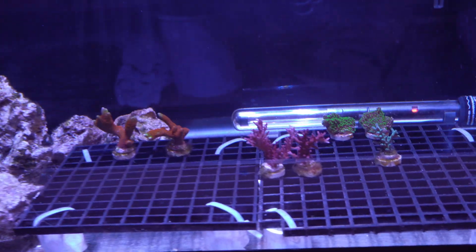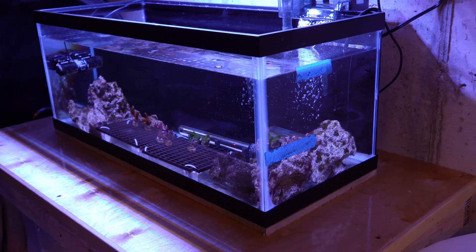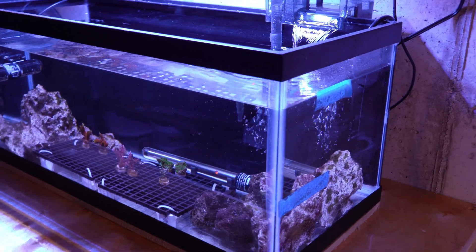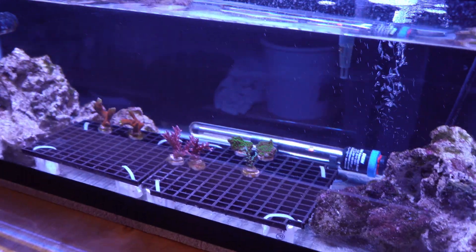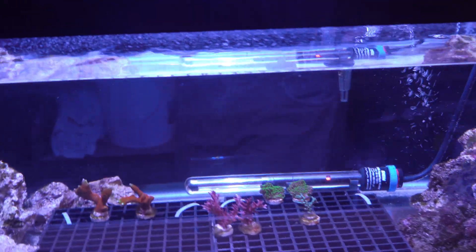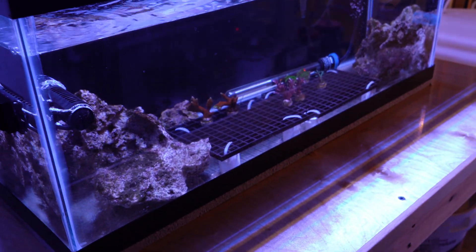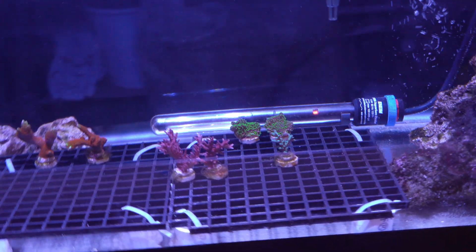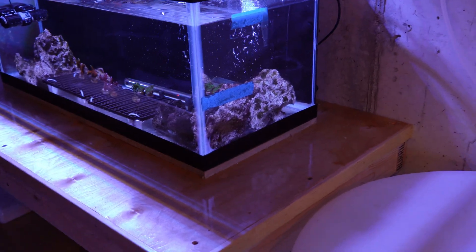Once that 30-day period is over, I pull out the frags that I plan to put into one of my display tanks and I dip them again in the Bear. Before that I will also put them under the microscope just to make sure that no pests made their way through the 30-day quarantine period. I'm just being very, very extra careful. I do think it's very important to have a quarantine tank set up, because SPS are the types of corals that mean so much to me and I have a big collection of them. I just don't want any acro-eating flatworms, red bugs, or any other pest getting into one of my tanks.